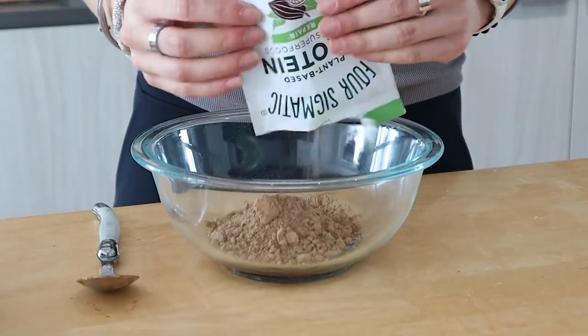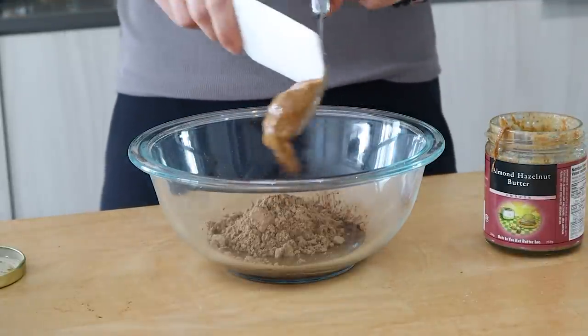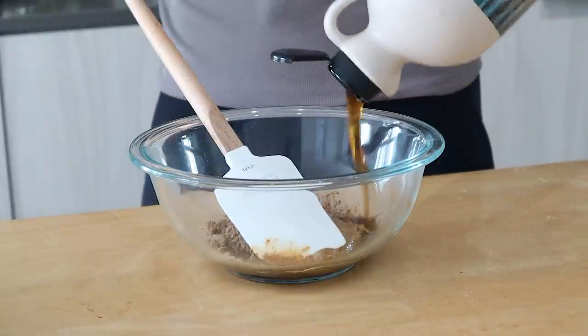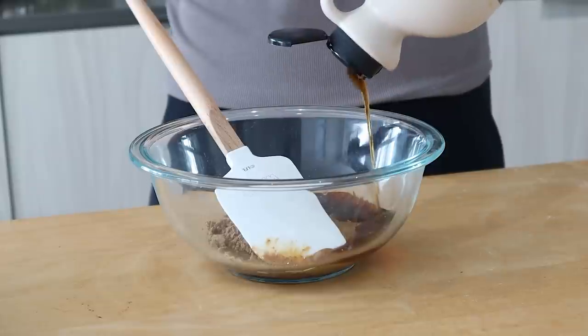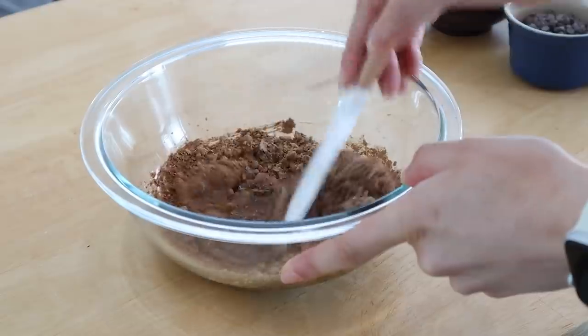If you skip the protein powder, simply add in an extra tablespoon of cacao powder. I'm using this almond hazelnut butter which honestly tastes like Ferrero Rocher — it is so good. A little bit of maple syrup for sweetness, and then we are going to stir together all of these ingredients to make the coating for our nuts.